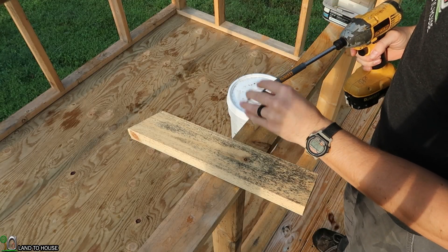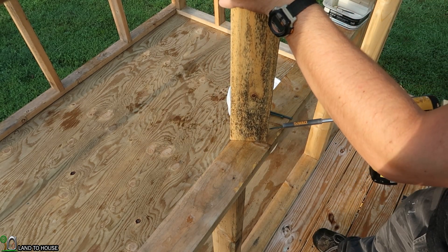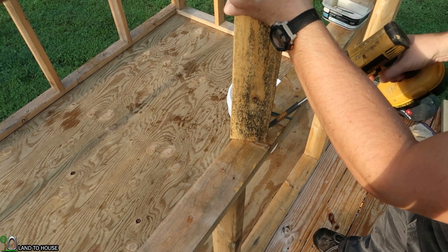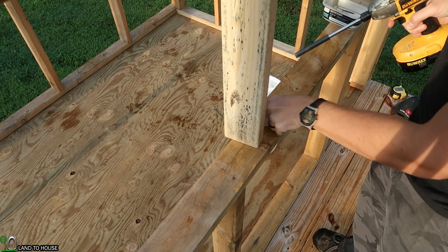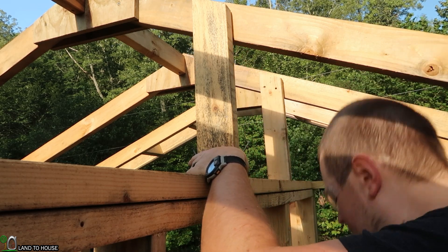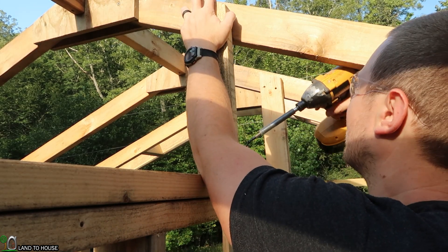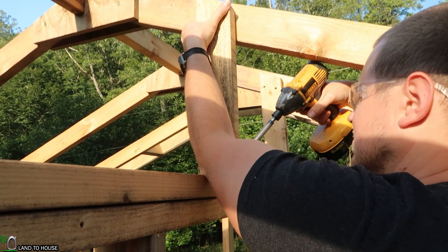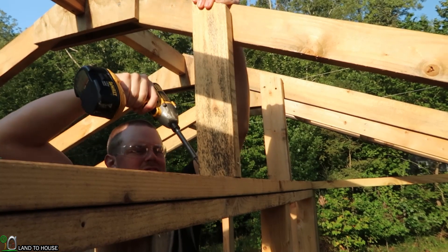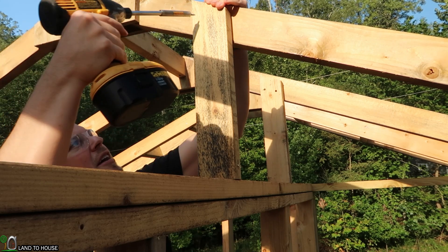I'm going to take a couple of screws and angle them really steep on the side of the board at the bottom so it will be able to attach to the top plate. I'll line up the bottom where I want it and then get those steeply angled screws put down into place. There's one side — let me get the other side real quick. And now lastly, I'm just going to put a couple of screws here into the top.